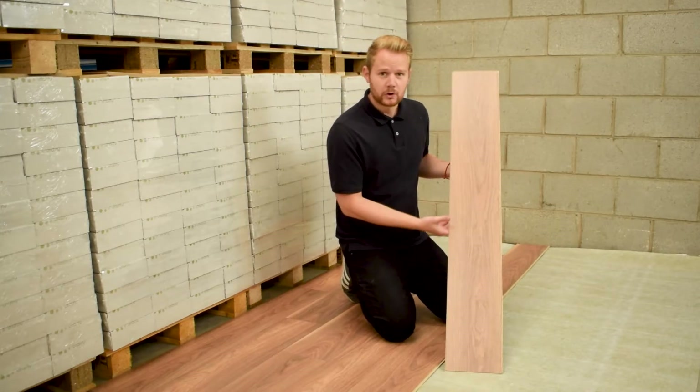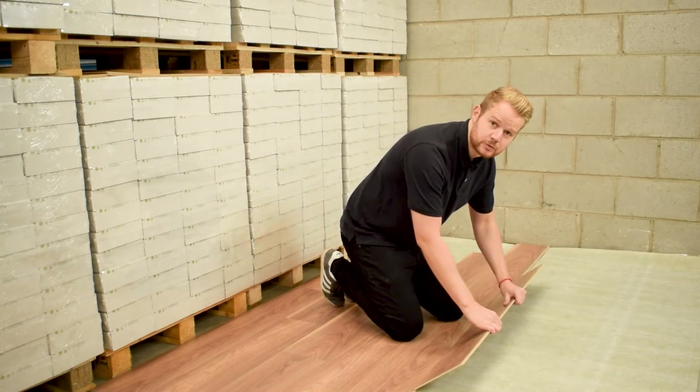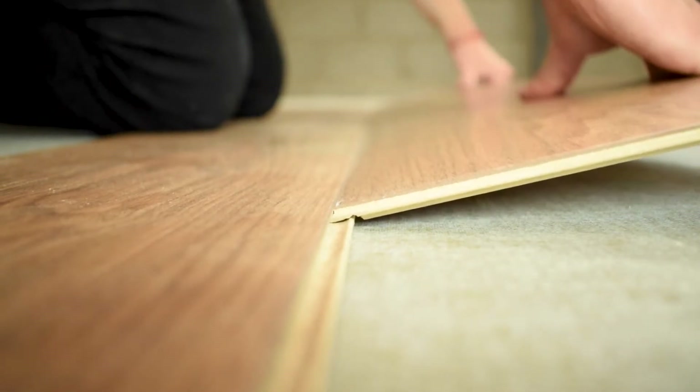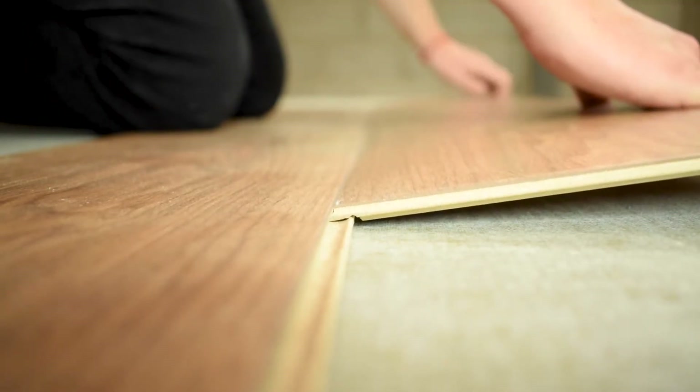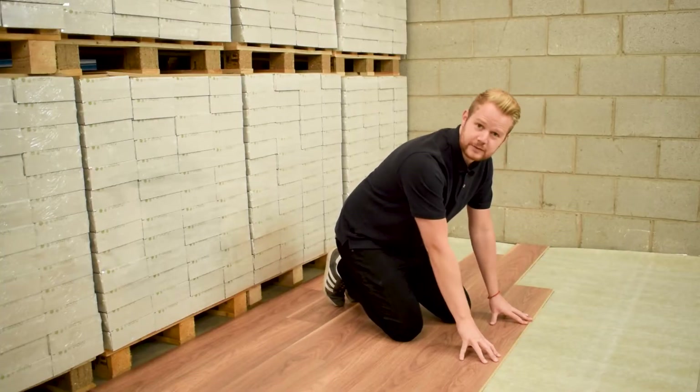To fit the board along the long edge, simply take the tongue section and engage with the groove section of the board we've already laid. Pull back nice and close and towards you and lower down to the ground.